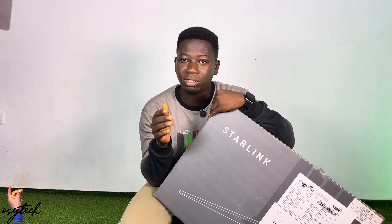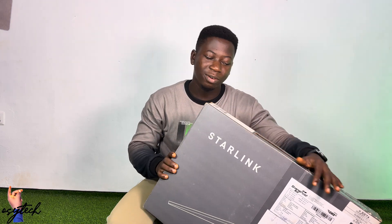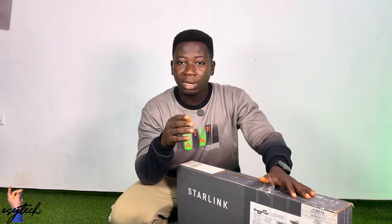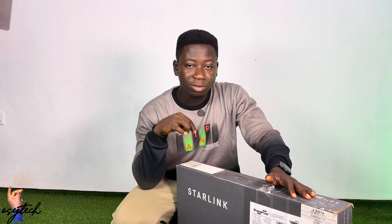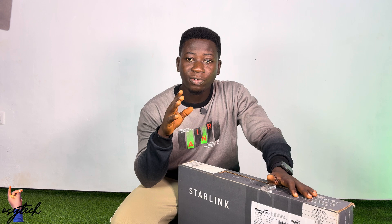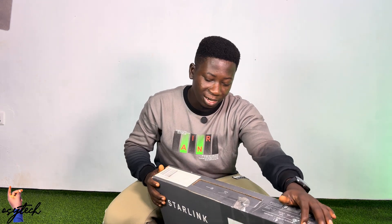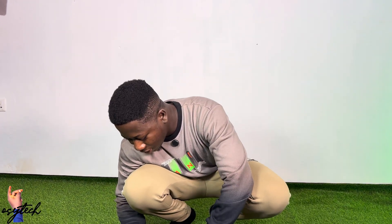If you are new, make sure you subscribe because more will be coming on this platform. More Starlink unboxing and reviews will also be coming. You can check the link in the description after the review to see how the performance went. Don't forget to like this video.